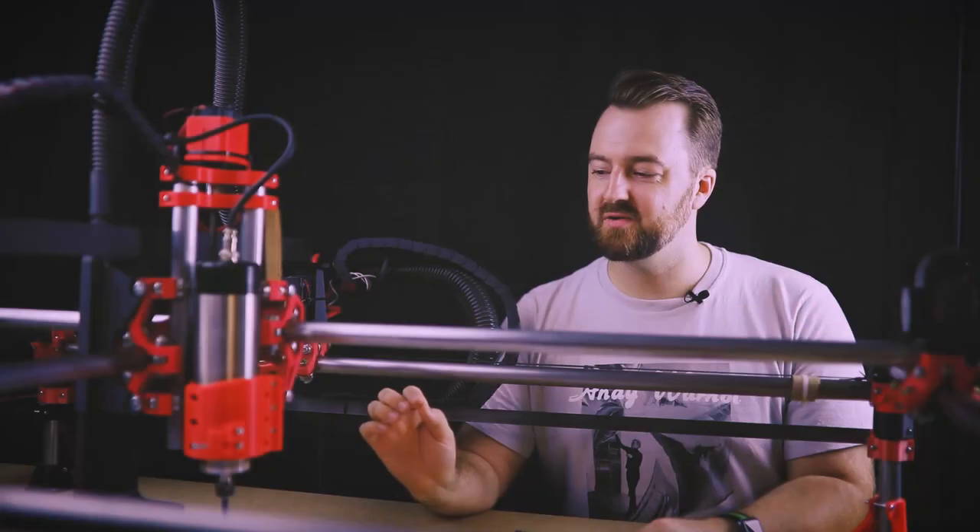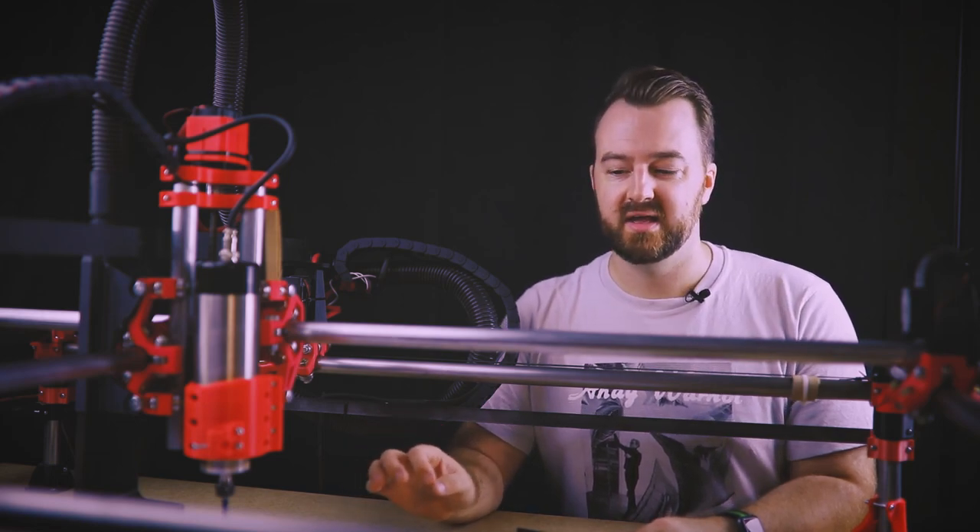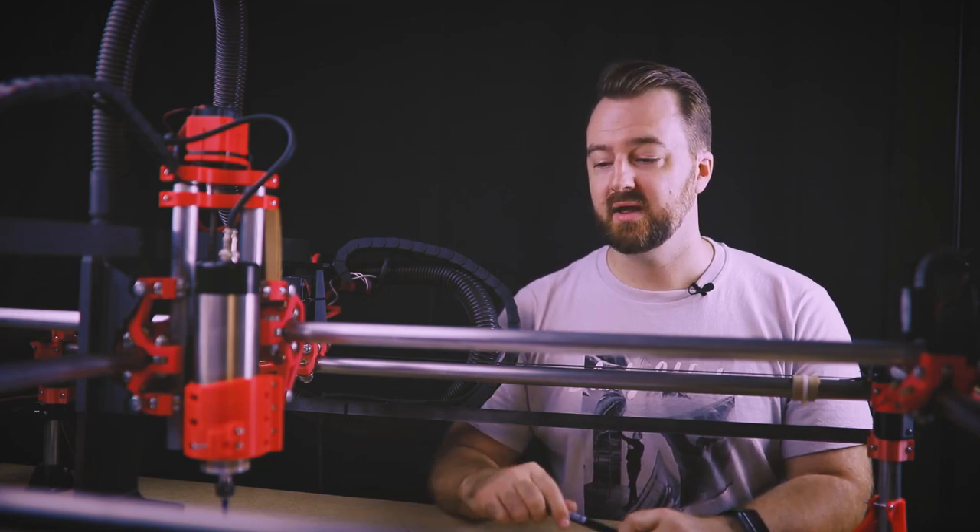The secret behind painting with your CNC is actually using a built-in tool already in Fusion 360 — the engraved toolpath. That allows you to set up an engraved tool, and I've swapped it over with a paintbrush. There are a couple of things you really need to get right before you go ahead with this.